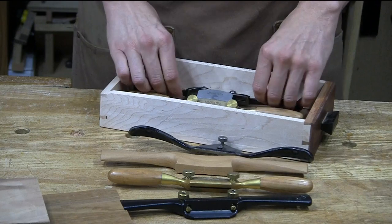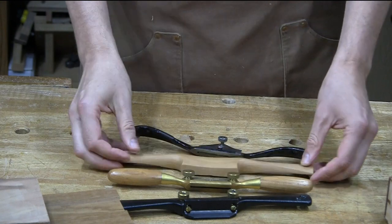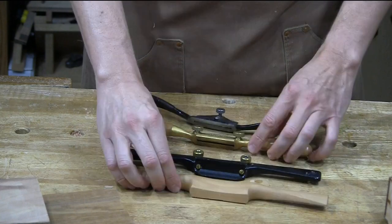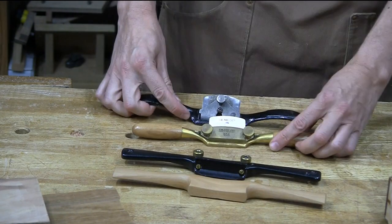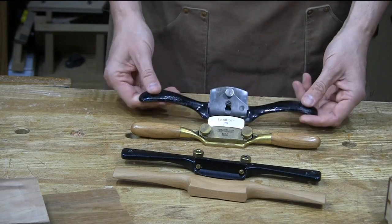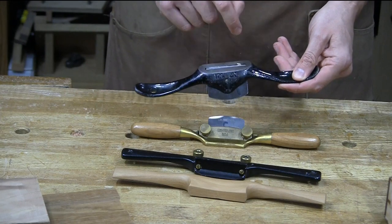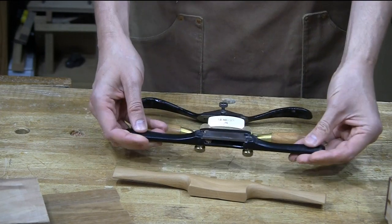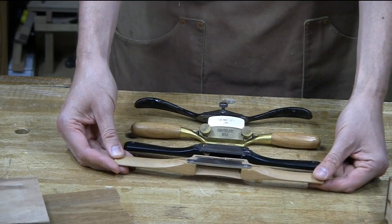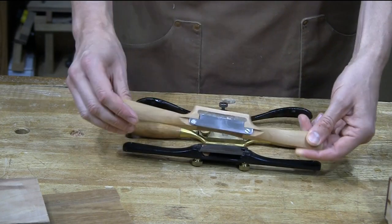There are really a couple of ways you can look at these. There are the low angle shaves, like these guys. And then there are — I don't necessarily want to call them high angle, but I would just call them the standard angle shaves. These are more close to resembling a plane. They've got a sole and the blade sticks out through the sole. Whereas with the low angle shaves, the blade itself is the sole — so it's a slightly different action.